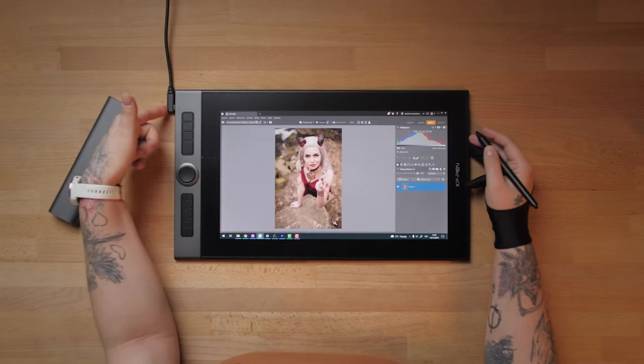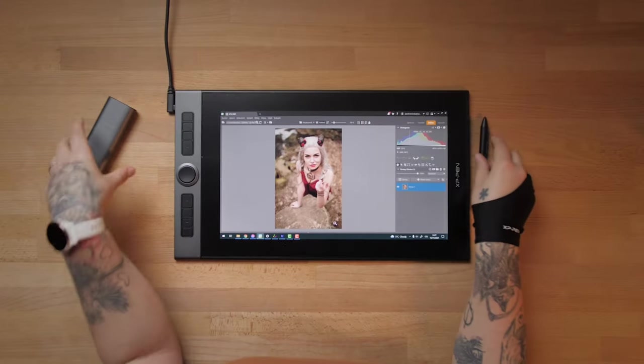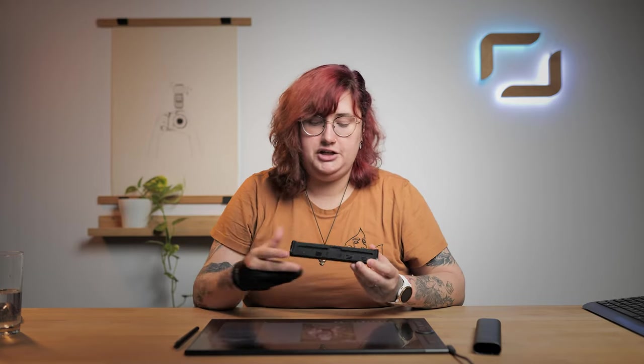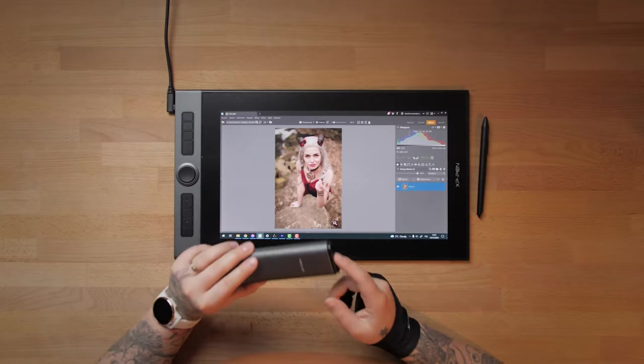It is super easy to connect — you just plug the USB-C here and the rest into your computer. Very simple. What is important about every tablet, and particularly this one, is the pen that you get along with it. The pen has a very special tip that can be exchanged for a new one. It has two buttons here and an eraser here. You get this beautiful case, and when you open it you have a space for your pen where you can leave it when you're not using it. Then you have nine extra tips that you can exchange.